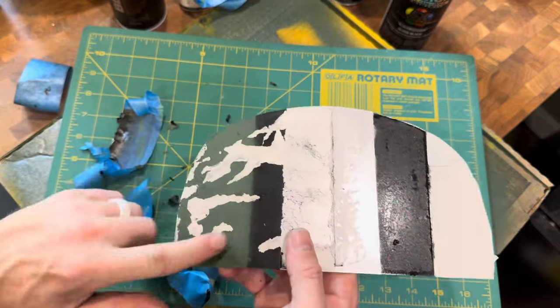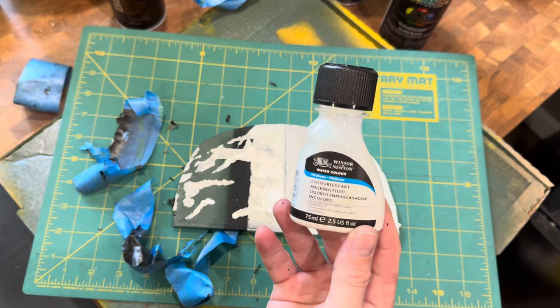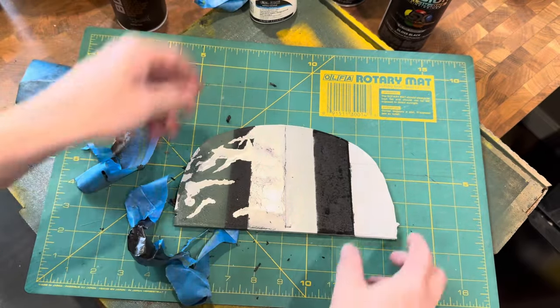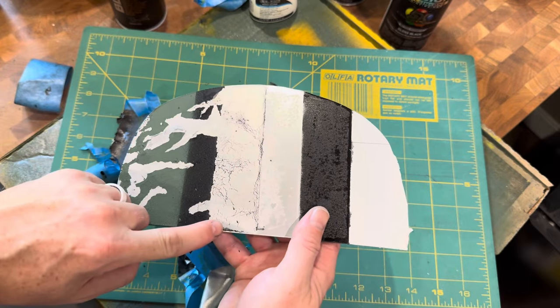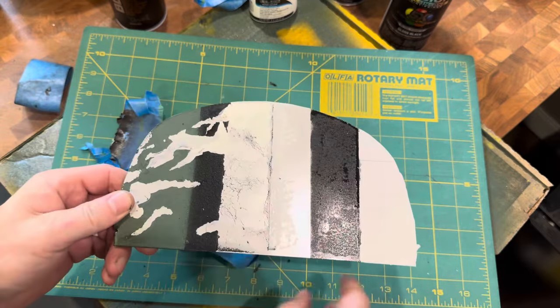This was just using spray paint and the colorless art masking fluid. They do have a version with a pigment which I recommend so you can tell where you've applied it. At this point, once you've got your clear coat on, paint over with your masking areas and then do the VHT Wrinkle Plus.